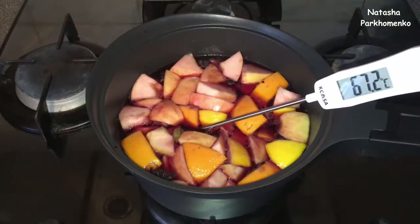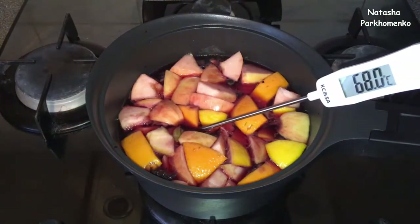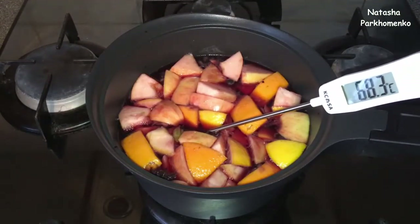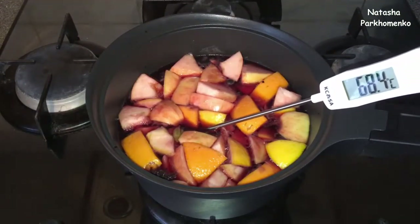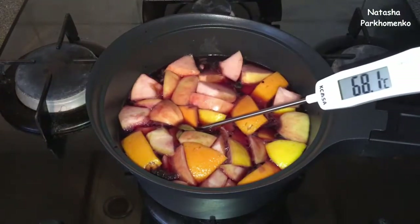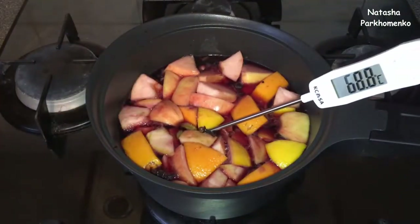The mulled wine is already heated to almost 70 degrees. It's very convenient to check with a kitchen thermometer. But if you don't have a thermometer, watch the mulled wine itself — when small bubbles start to appear, as you can see here, the mulled wine is already ready.